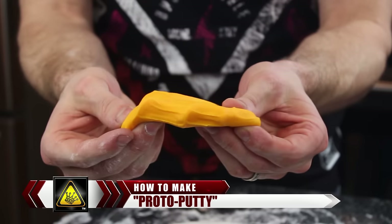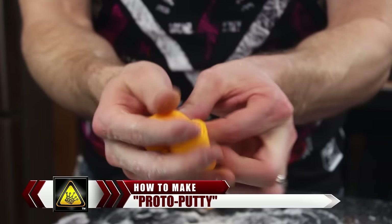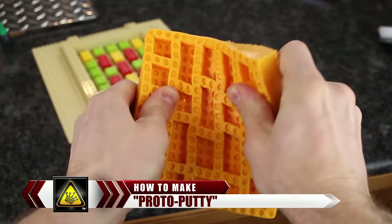For this project, I'm going to show you how to make Proto Putty. Proto Putty is a cool moldable dough that you can press into nearly any shape, but after 10 minutes it magically turns to rubber — bouncy, stretchy rubber.